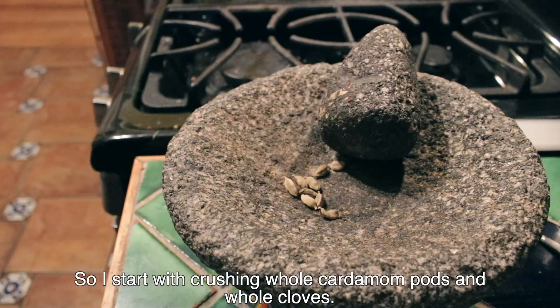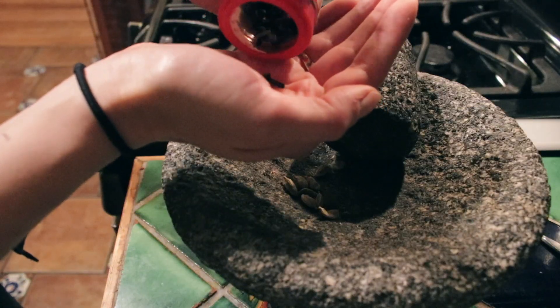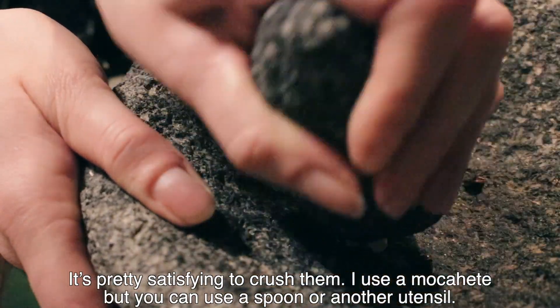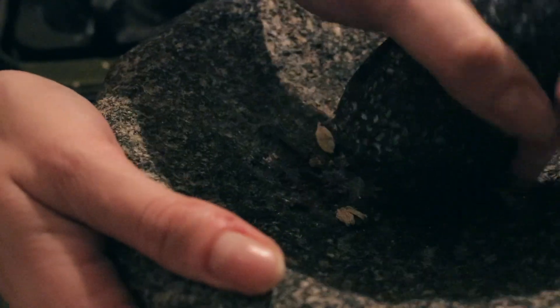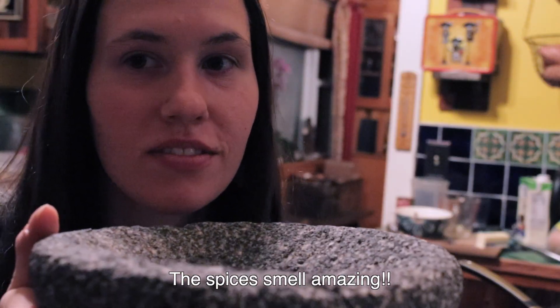So I start with crushing whole cardamom pods and whole cloves. It's pretty satisfying to crush them. I use a molcajete, but you can also use a spoon or another utensil. The spices smell amazing.